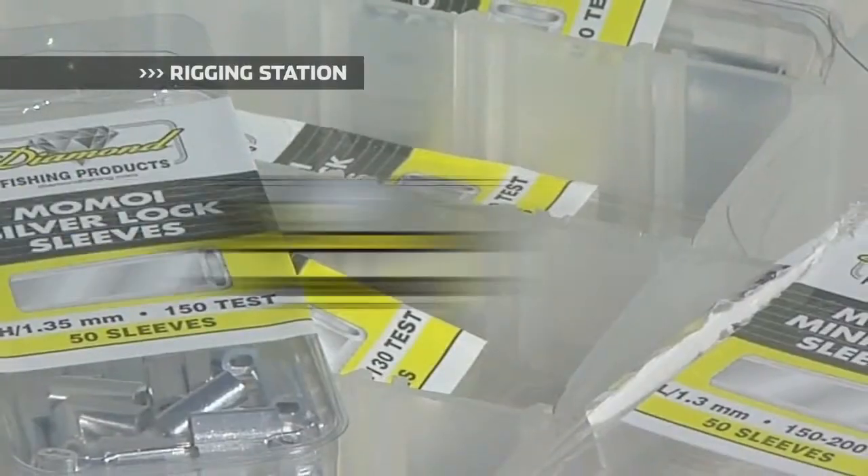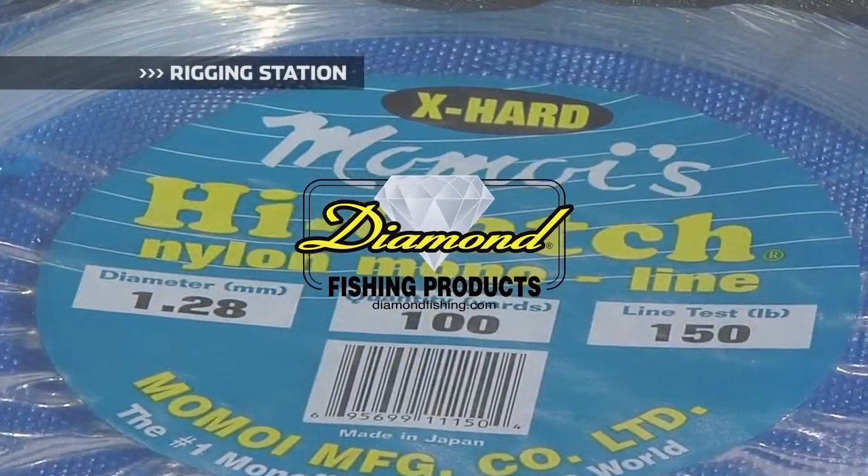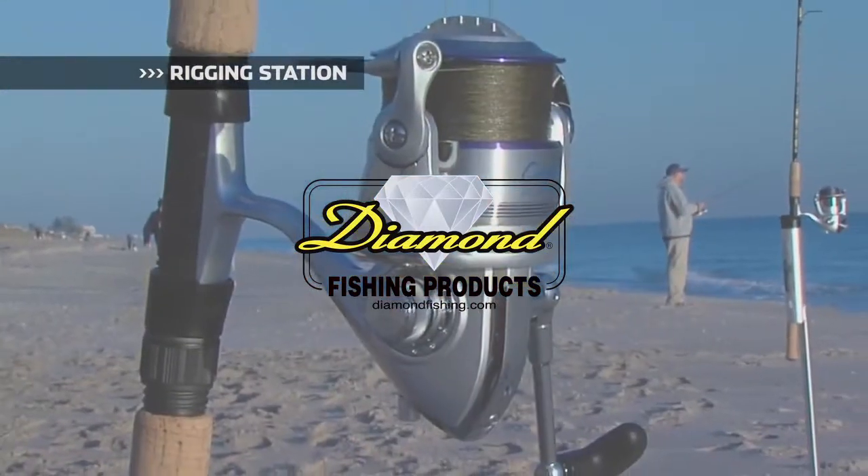Rigging Station, brought to you by Diamond Fishing Products, the most reliable monofilament and braided fishing line in the world.